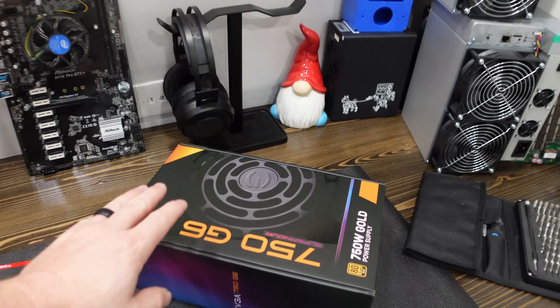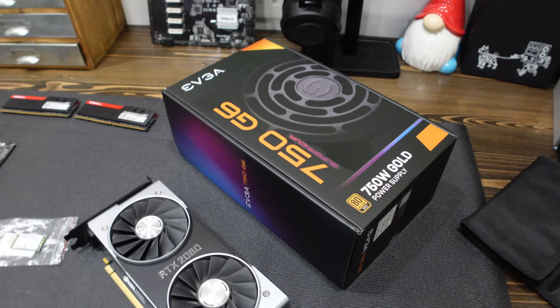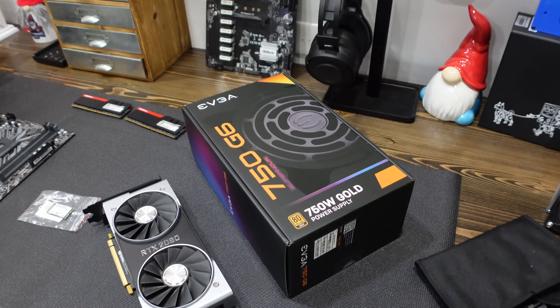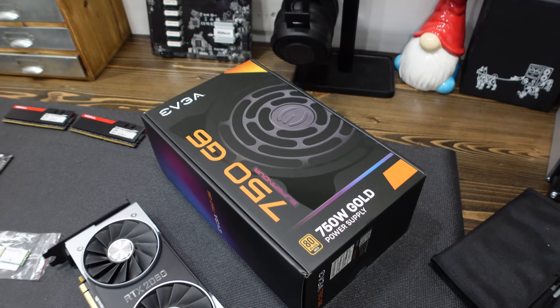For our power supply — another Newegg Shuffle find — this is all that hardware you start to accumulate. This is a 750 watt Gold EVGA power supply, a Supernova, so better quality and modular as well. We'll be using that for today's build.